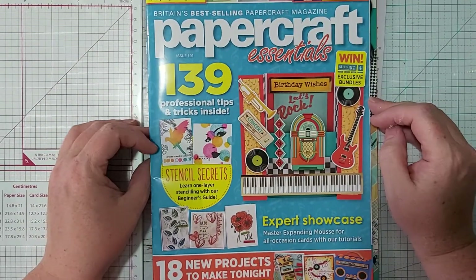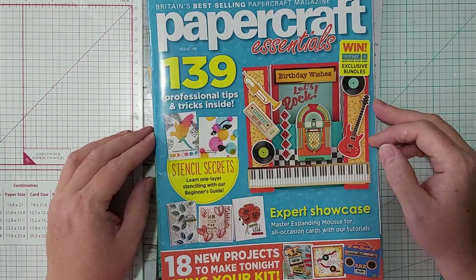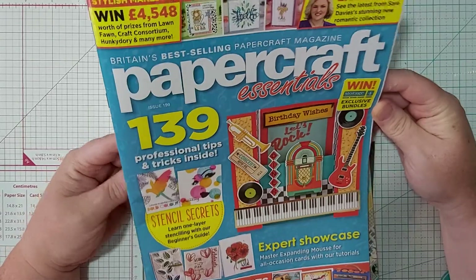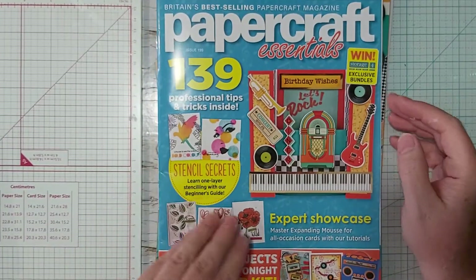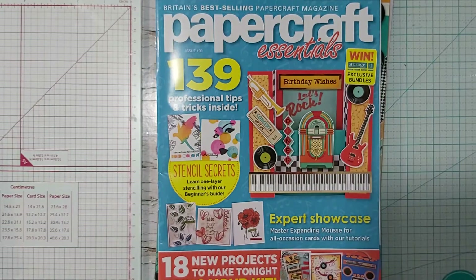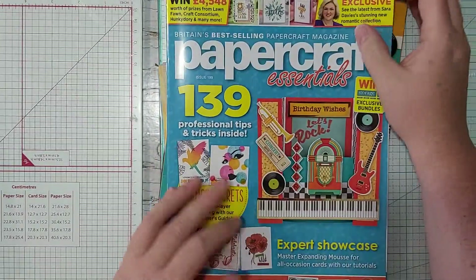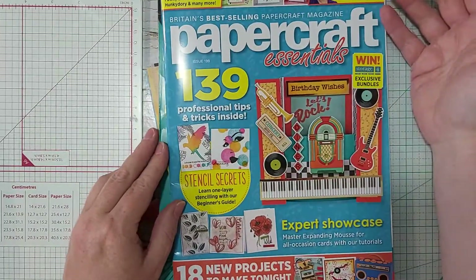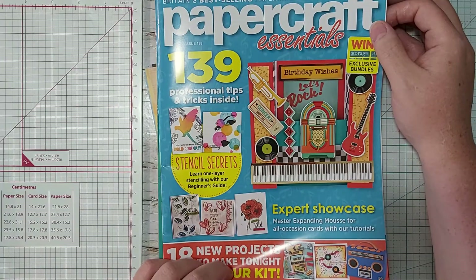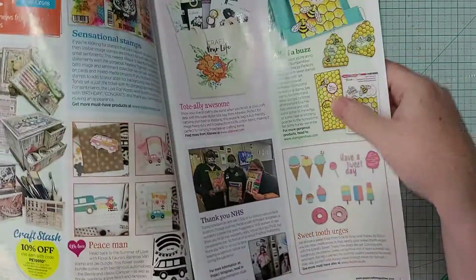Hi everyone, it's Bobby Joe and welcome to my home. I'm coming to you with another magazine — Papercraft Essentials, number 199. I really enjoyed the card kit project in here, but I wasn't that impressed with the magazine itself. Maybe it's because I didn't like their makes — I'm not really sure.